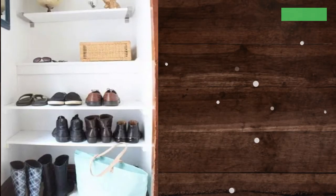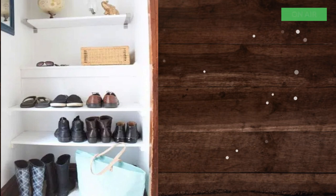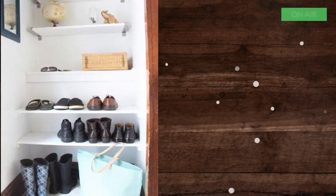12. DIY Built-in Shoe Shelves. If you have a coat closet, you can easily turn the bottom of it into organized shoe storage. Minimalist but effective and does not require a lot of space.